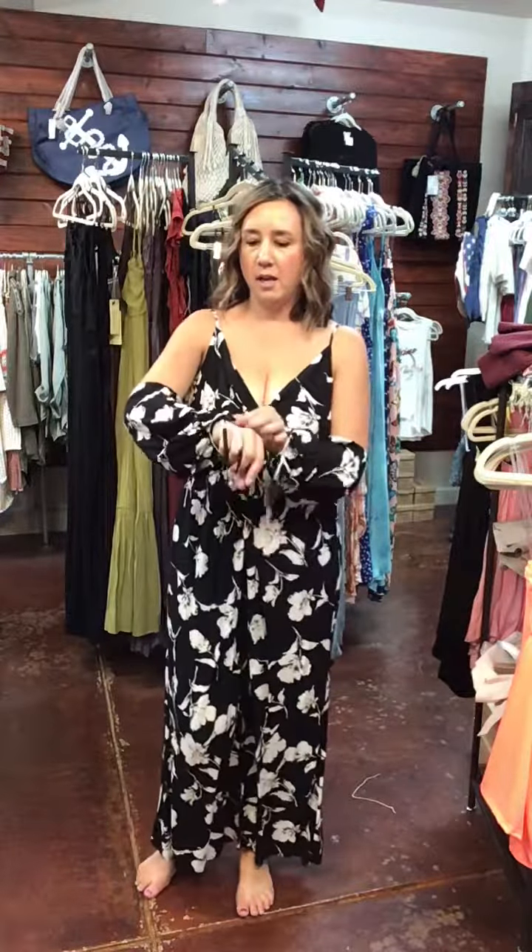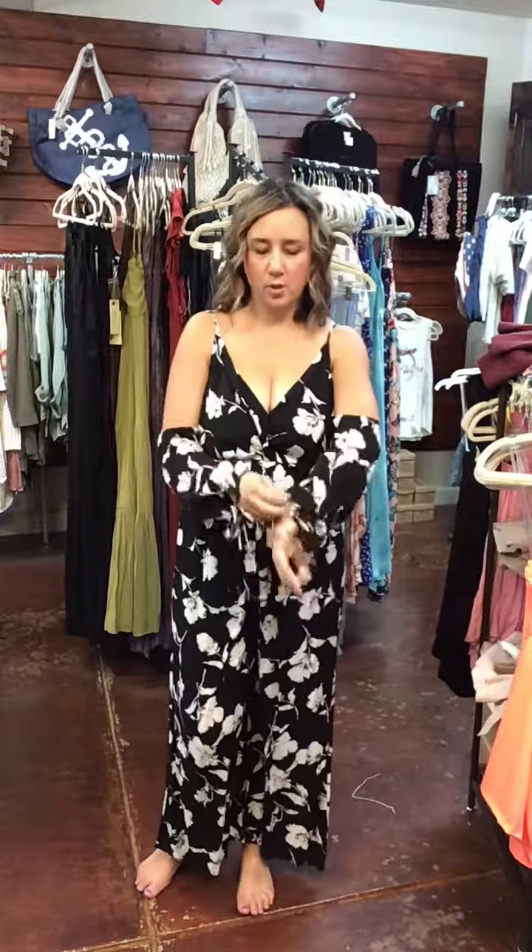It shows an open shoulder. It has a tie wrist so that you can tie the wrists, and you can do it either way.